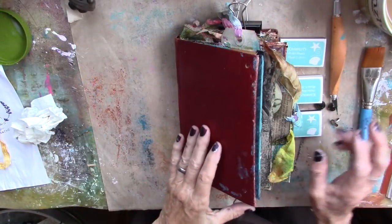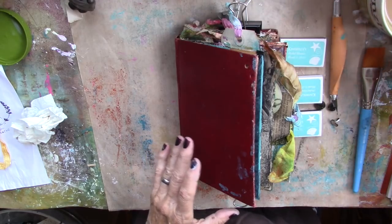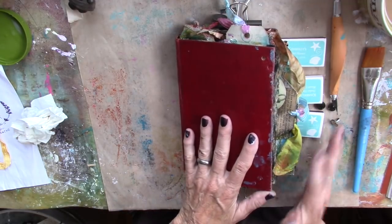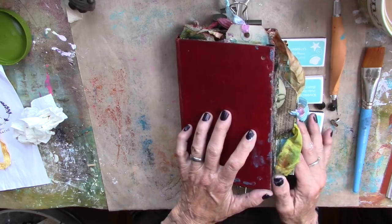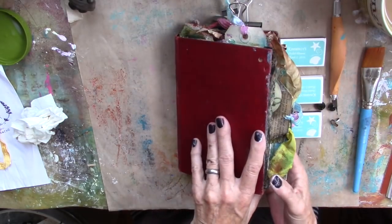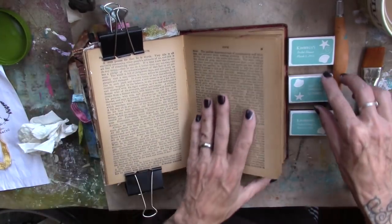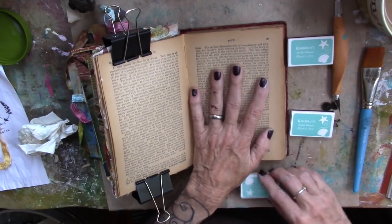Good morning. Yoga is done. Coffee is poured. Sun is up and we are going to visit our books today. So we're going to do this in stages, in steps. I have no idea what I'm going to do with the spread yet but I know that I want to put the match box drawers in my book. So what I've done is I've kind of clipped these pages out of the way, and I have measured how much room I need for the drawers.